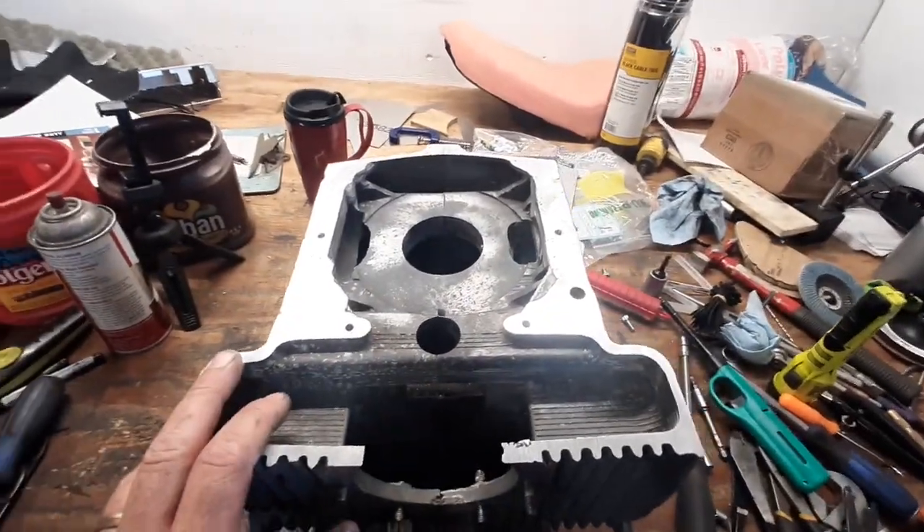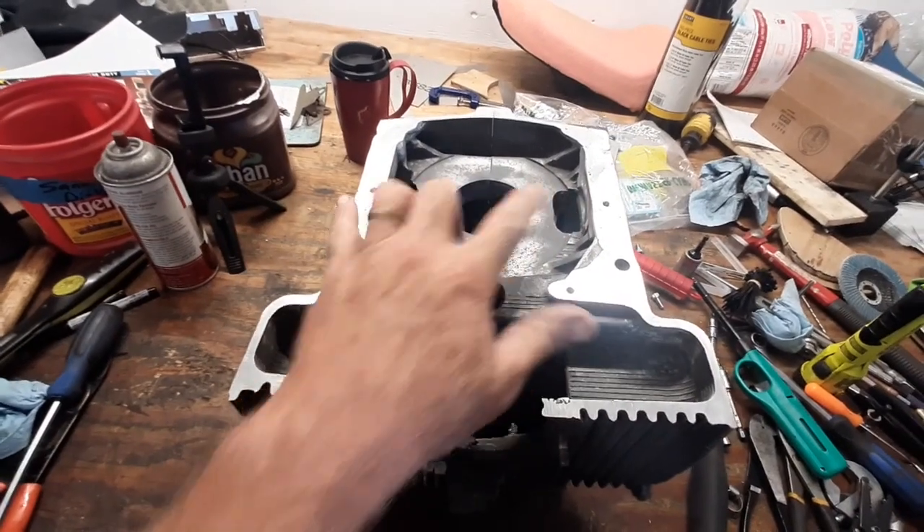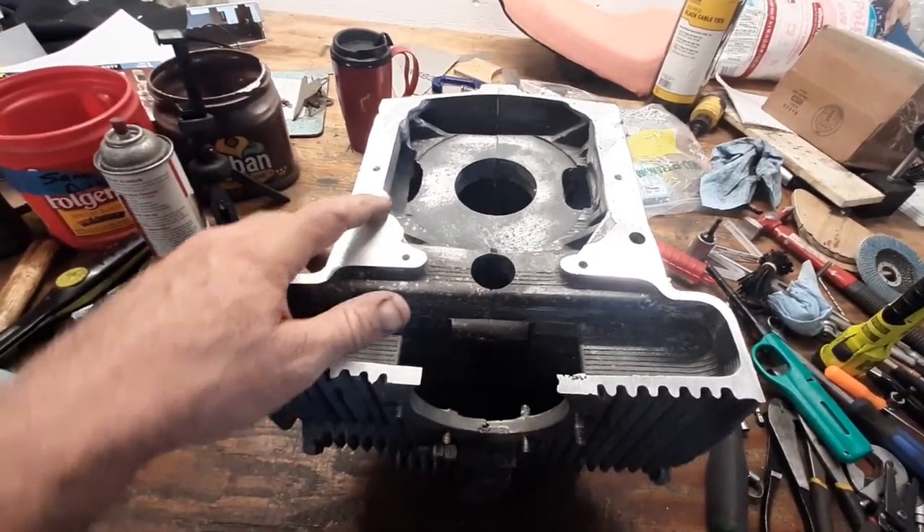Where I left off last time on the case was working on the backing plate. I've got the two holes in that aligns the plate so I can start drilling the other holes.